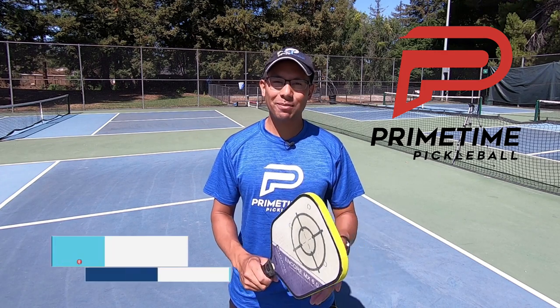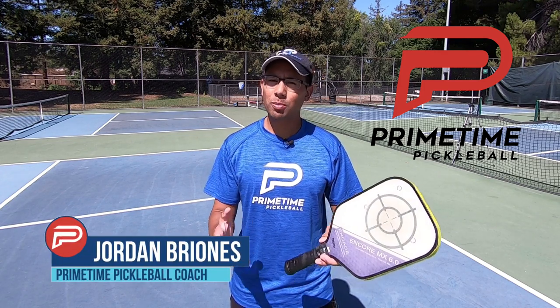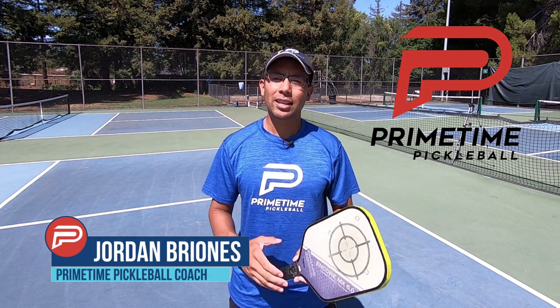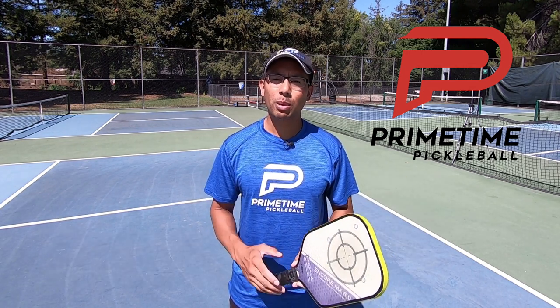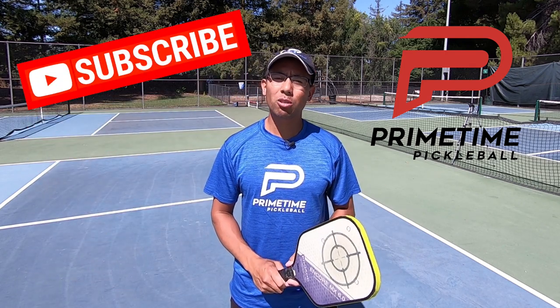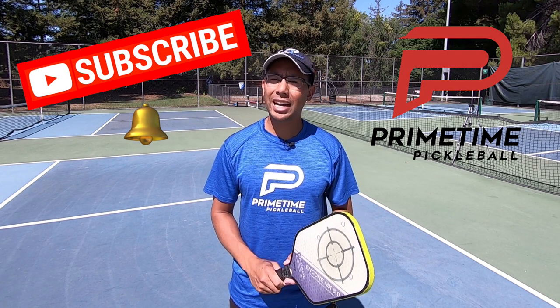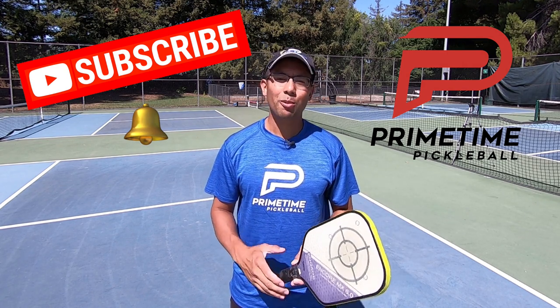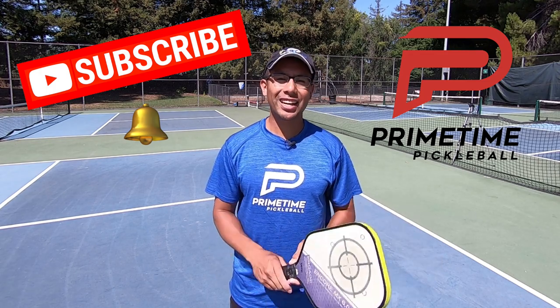Hi, welcome to Primetime Pickleball. My name is Jordan Briones. Are you new to Pickleball Singles? In this video we're going to give five tips that can improve your singles game. Click the subscribe button if you're not subscribed to this channel, and click the notification bell so you can be notified anytime we release a new video. Without any further ado, let's jump right in.